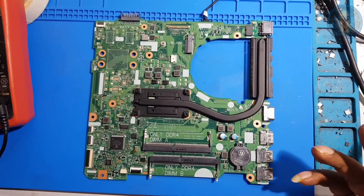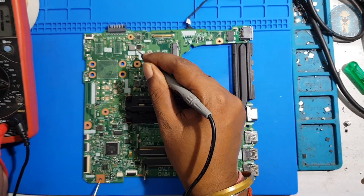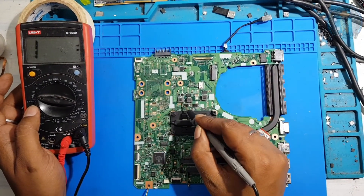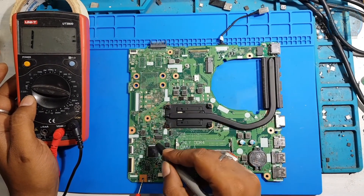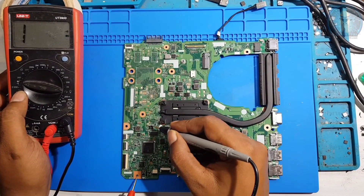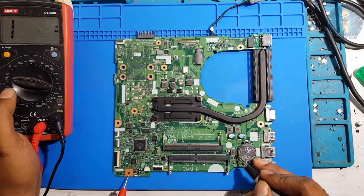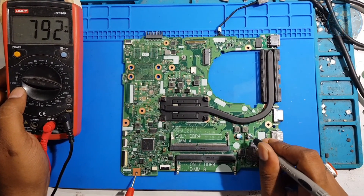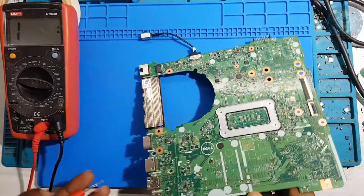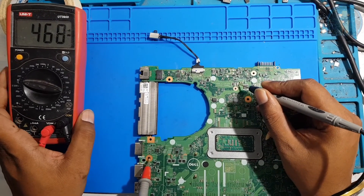I think this board doesn't have any shorting, but just for confirmation we will check. These are the CPU coils — 16, 14 — okay. This one is 1.8, also good. 2.5, okay. RAM coil okay, standby okay. No shorting in this board. This one is the 19-volt line. There is also a new shorting check on this board.